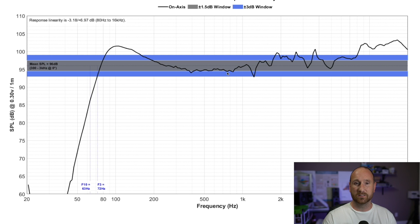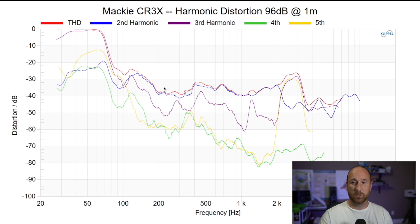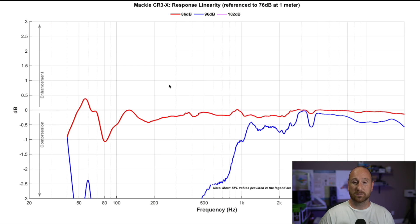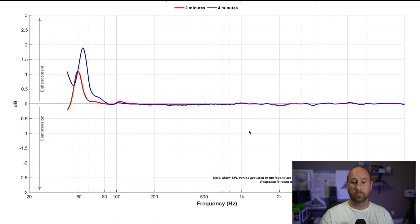The linearity on-axis for the Mackie is better than the PreSonus. The distortion on the Mackie is better through the majority of the mid-range — below 3% THD at 96 dB, so you're probably not going to have problems at louder levels. But these are near-field, computer-system-type speakers, not intended for home theater or rocking out in the living room. For instantaneous compression, at 86 dB it's okay, but past 96 dB there's a whole lot of limiting going on. Long-term compression is better than the PreSonus at both 86 dB and 96 dB.